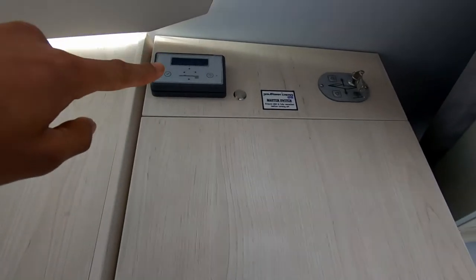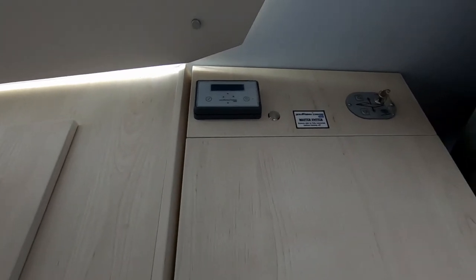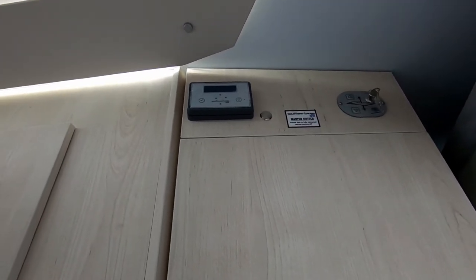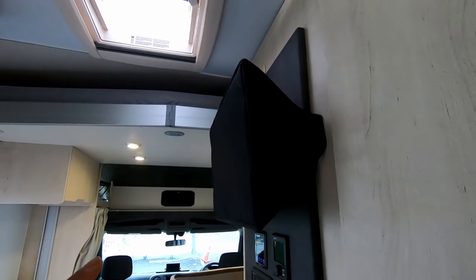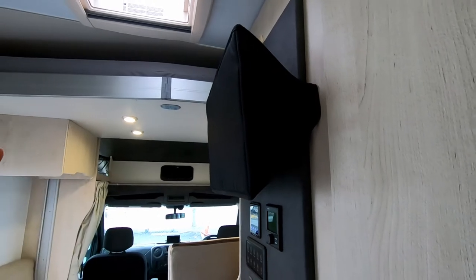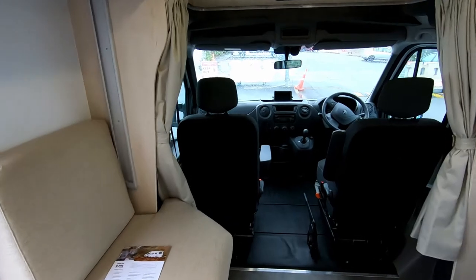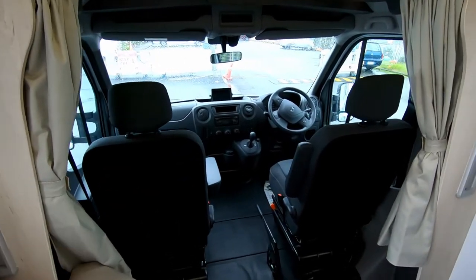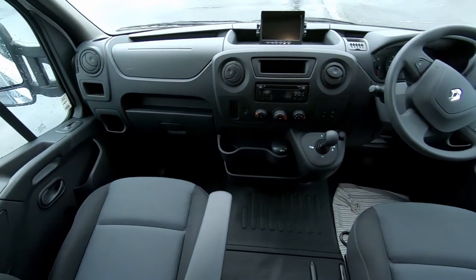It's fitted with an automatic satellite — just push the button and you'll see it go up. You can see a review of this on one of my other videos coming shortly. The TV is on a swivel bracket, so you can pull it out here or keep it positioned for the front lounge area.